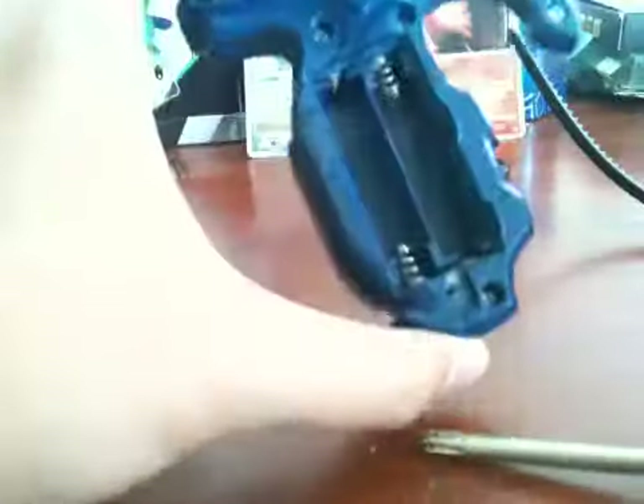I think the batteries are too big — you need the smaller batteries. Actually, the bigger batteries don't work, so I'll do that later and do a separate video on it.